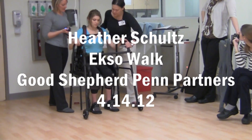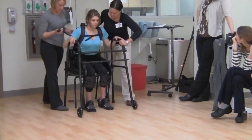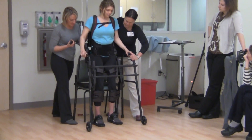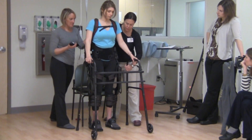On three, we're going to stand, so just stay forward. Ready? One, two, three. Standing, standing, standing. Great. We're just going to put this out a little bit in front of you.